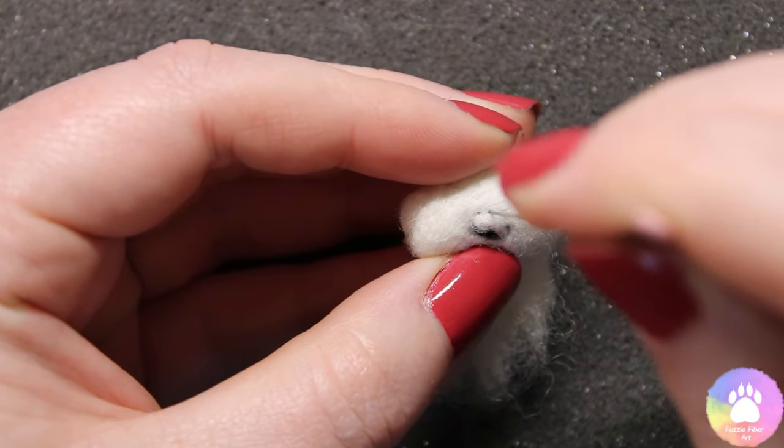Once both paws are completed we can start to position them on the body. Take the body, lay both paws out and see where you want them to sit. Once you're happy with the positioning, we're going to tack them down — not felt them fully just yet, just a couple of times enough so they stay where they are. Using the 38 gauge needle, felt just a few times — it doesn't need to be perfect, it's purely to hold them in place temporarily. Fold it over and do the other side.